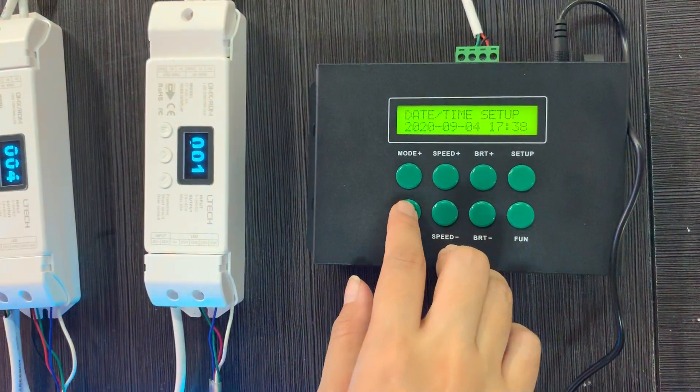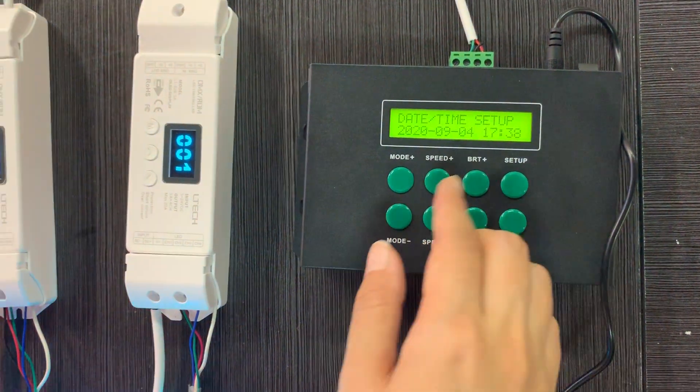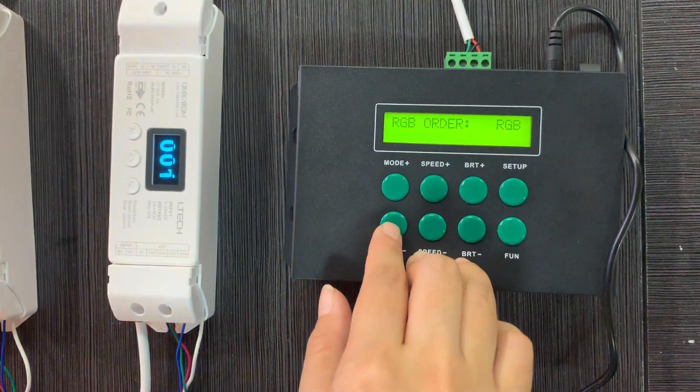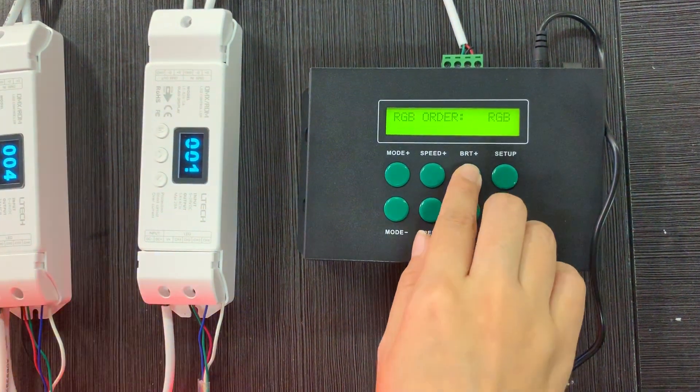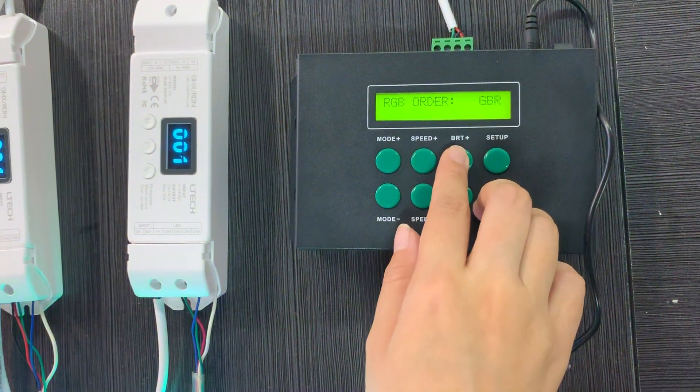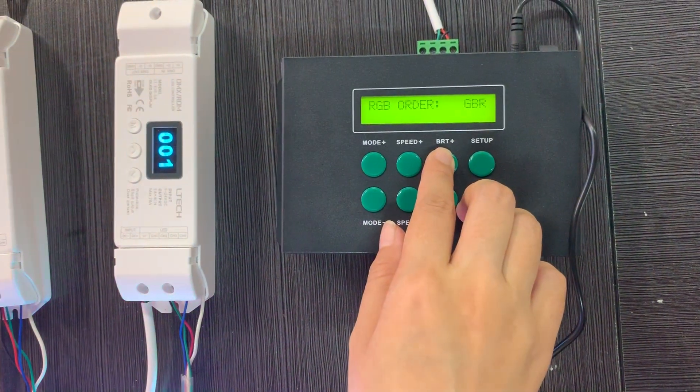There is a real-time calendar with clock setting, and we can also change the RGB order just to match with your lighting fixture.